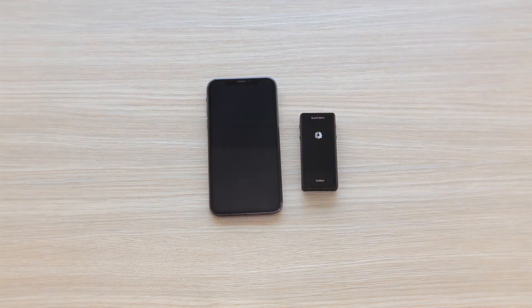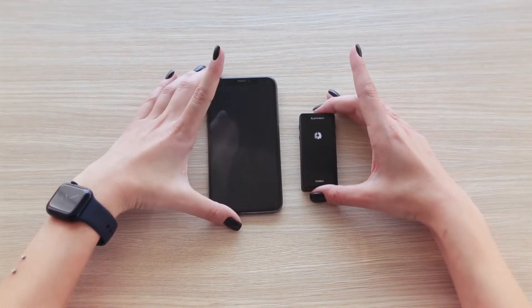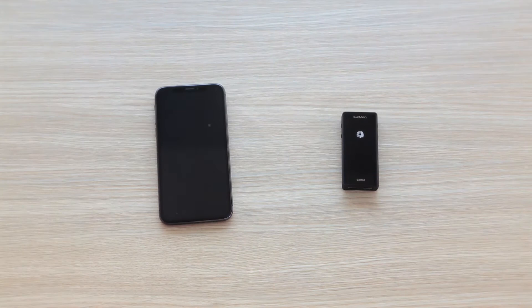Hello and welcome to another EarMan video tutorial. Let's go through the Calibri iPhone or iPad setup.